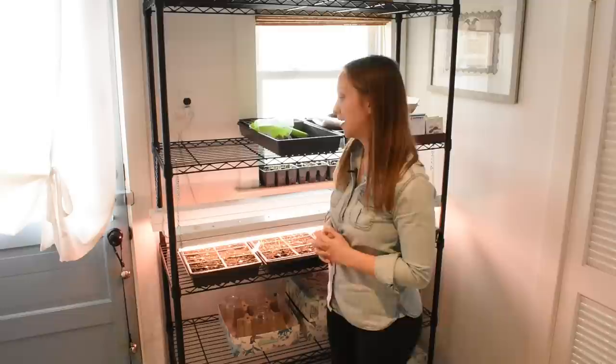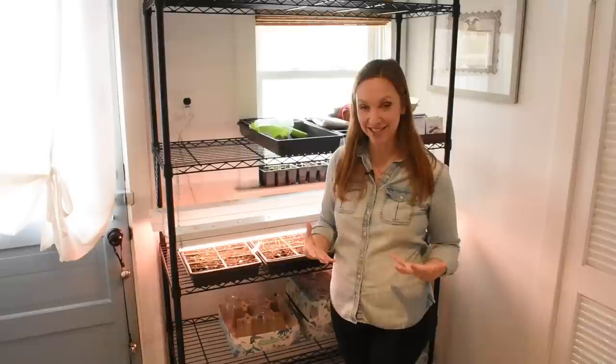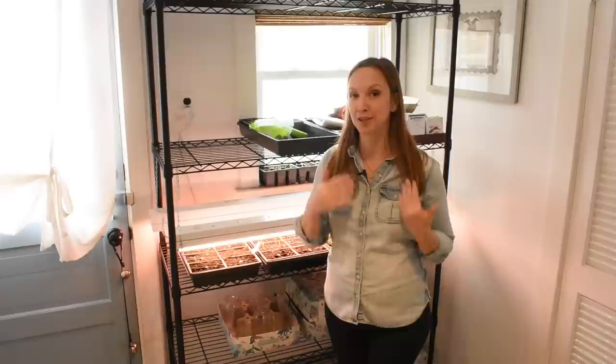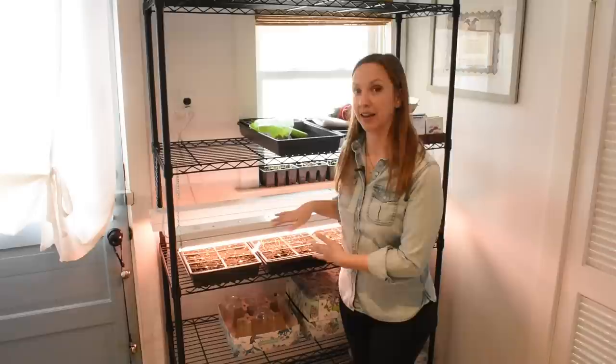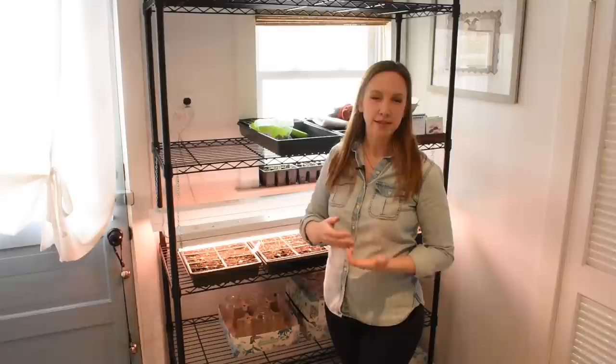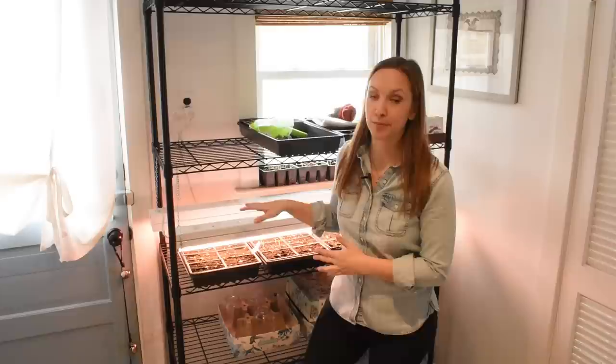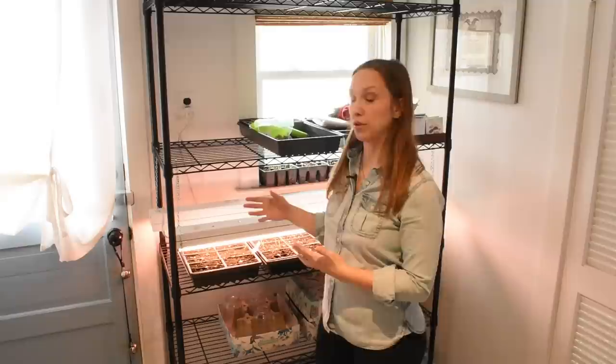I think a lot of the confusion comes from people trying to grow plants fully indoors. But for those of us growing cut flowers, we're just trying to start a seedling and get a healthy transplant ready to go outside. I don't want any of my seedlings under these lights for more than about six weeks, with the exception of things like snapdragons, lisianthus, and eucalyptus that just generally take longer. That's about the general time it takes to get a usable, healthy-size transplant.